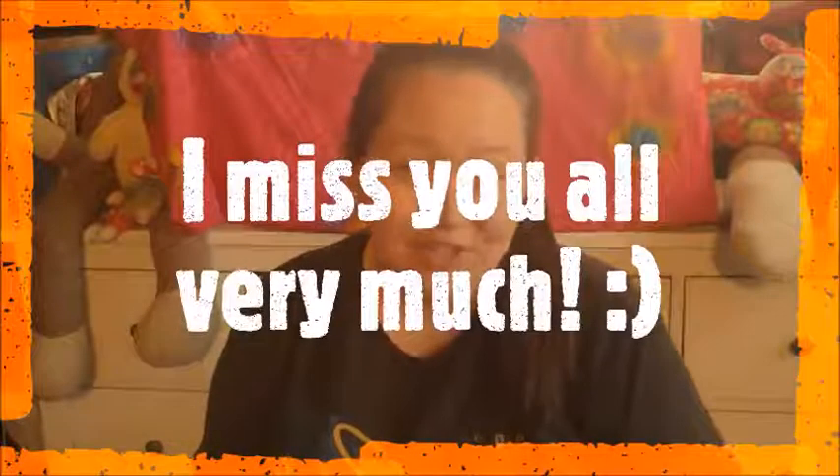Hey guys, it's your favorite art teacher, Miss Julie! I hope you're doing well, I hope your family is as well. I hope you guys are staying safe and healthy at home. I am trying to stay busy — I hope you are too. I've been doing a lot of cleaning and a lot of planning in hopes that we'll see each other soon. But besides that, I've been doing some arts and crafts things and I'd love to share them with you.